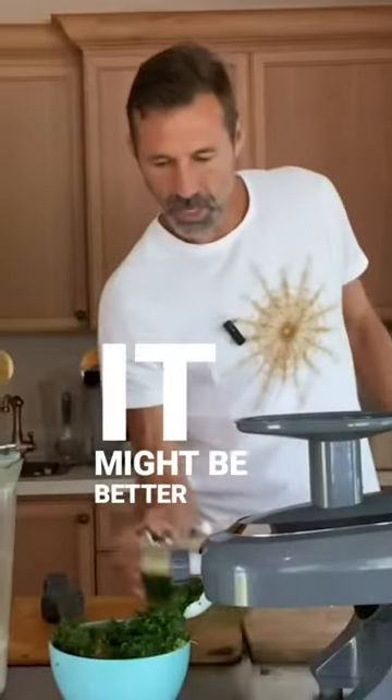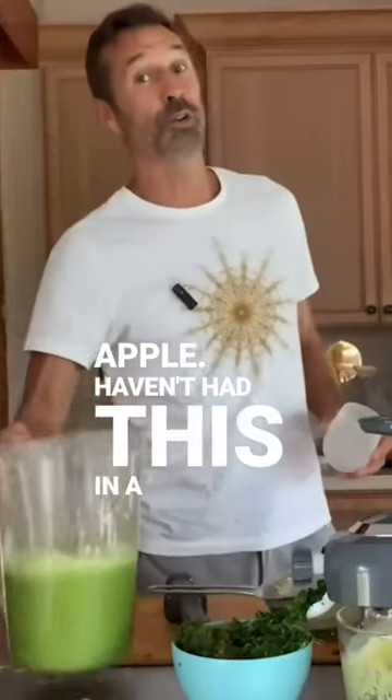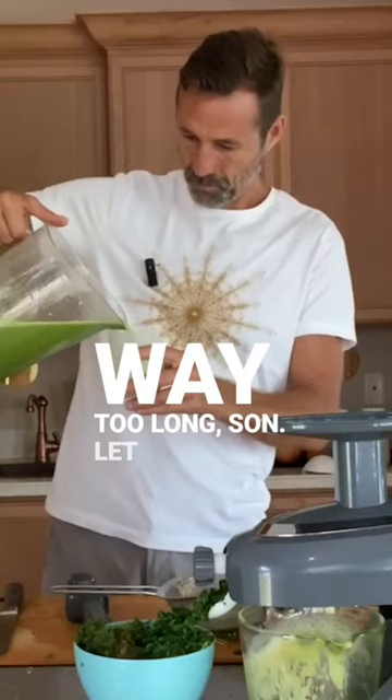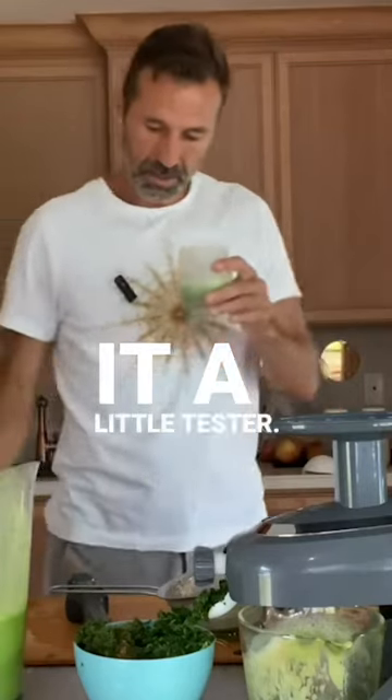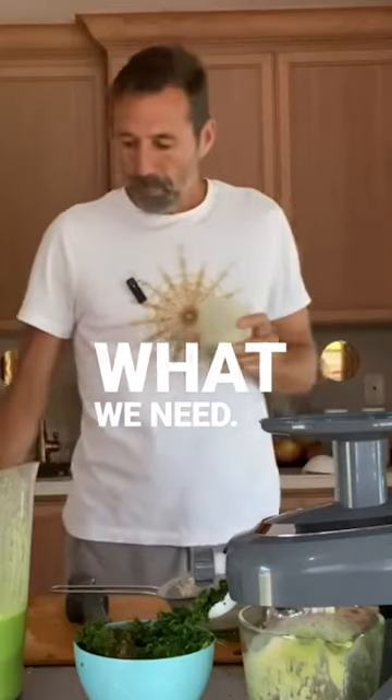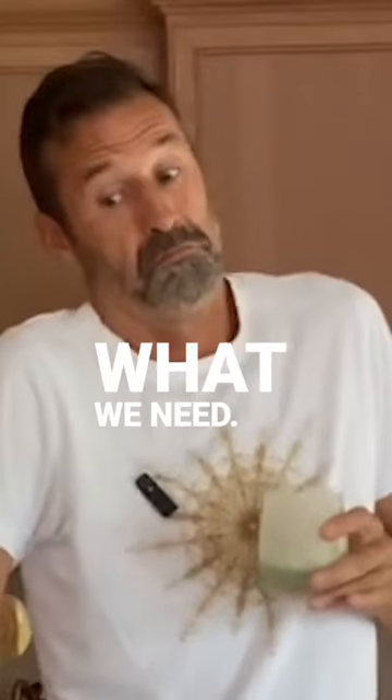Add this in — it might be better with another apple. Haven't had this in a grip. Way too long, son. Let me give it a little tester, see what we need. Perfect.